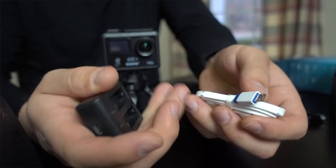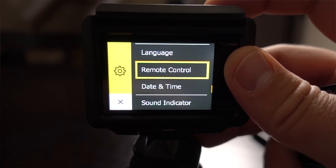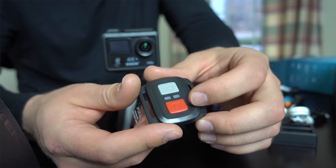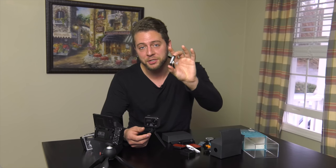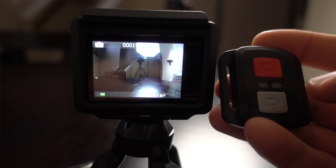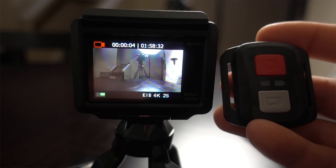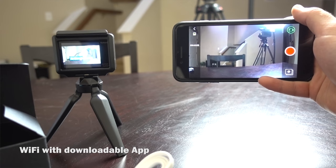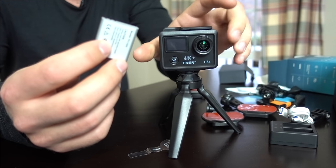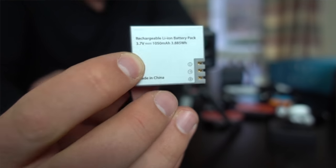You also get a micro USB to USB charger along with a two-battery charging hub, and a remote. That was one of the menu options — operation with a remote — so you can take pictures or video remotely. The remote is splash-proof. It comes with an extra battery, so there's one inside plus a spare. They're both 1050 milliamp hour batteries and they charge pretty quickly.